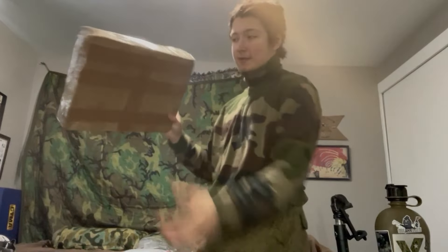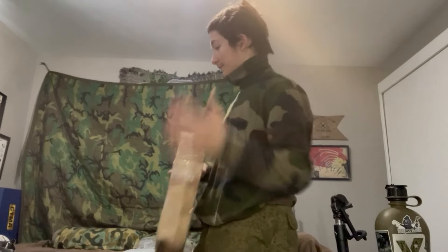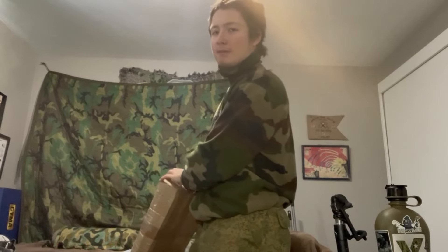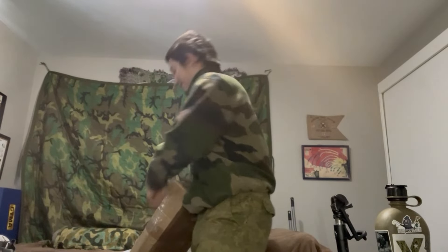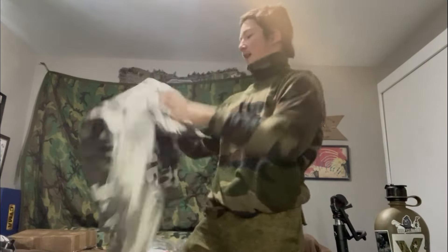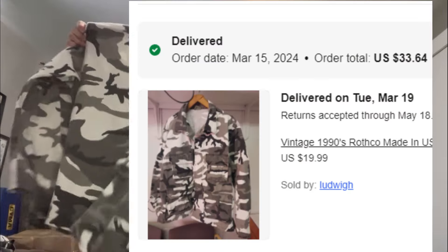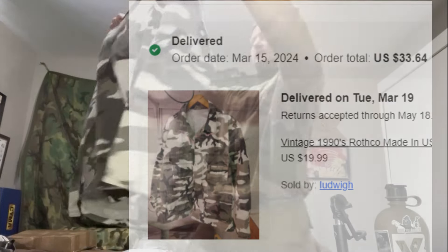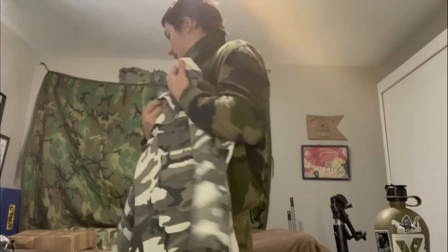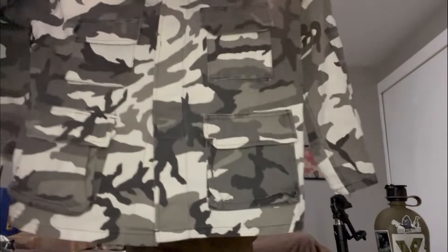Now here's the old gen Rothco BDU top. It's a BDU cut — four box cargo pockets, back pockets, knee reinforcement. This package is insanely taped. I got this for around $19 to $26, and it apparently came out of an inventory closet. It has a lot more white in it than the new gen — might just be an optical effect.